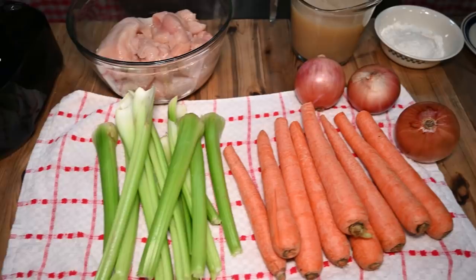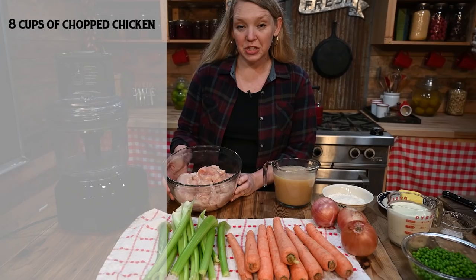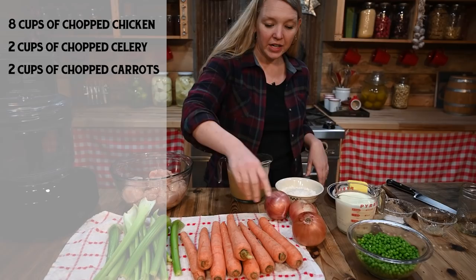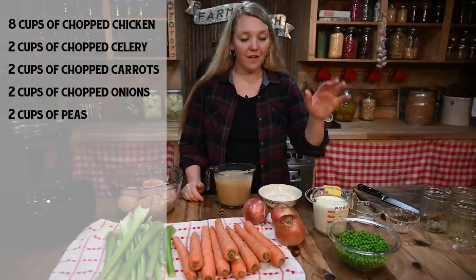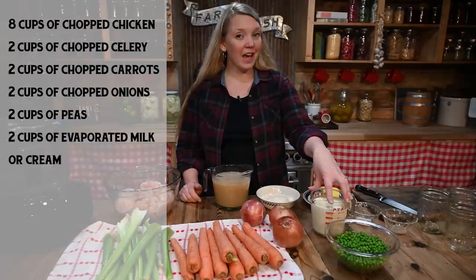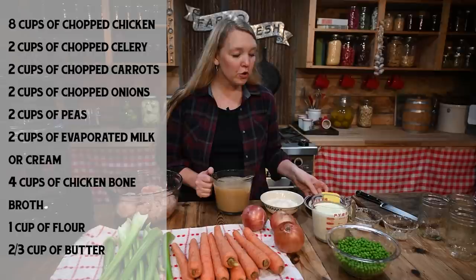Let's take a look at the ingredients we need on hand. We're going to need about eight cups of chopped chicken, two cups of celery, two cups of chopped carrots, two cups of chopped onions, two cups of peas (if buying frozen make sure they've been thawed), two cups of evaporated milk or half-and-half or heavy cream, four cups of good quality homemade chicken bone broth, about a cup of flour, and about two-thirds cup of butter.